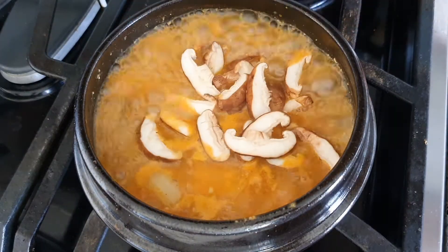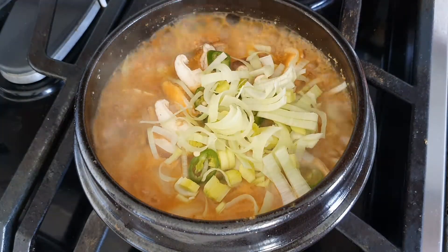When the soup starts to boil, add minced garlic, mushrooms, chili pepper, and green onions.